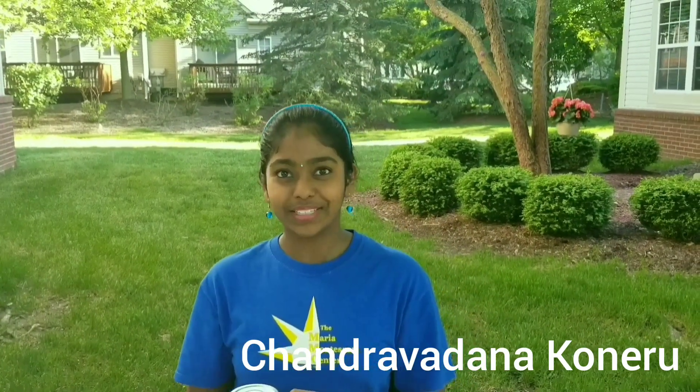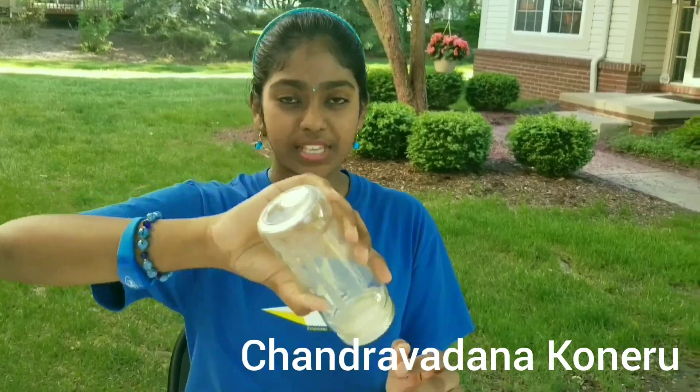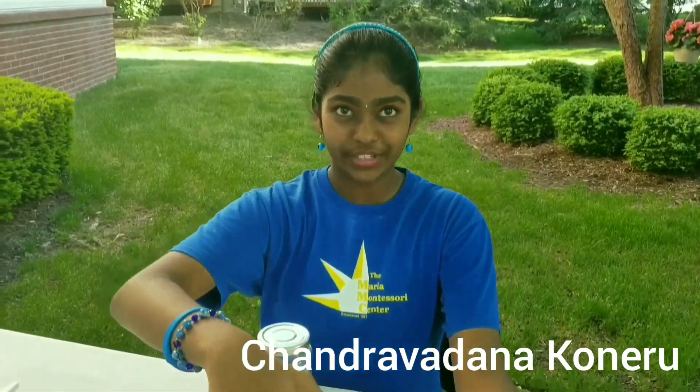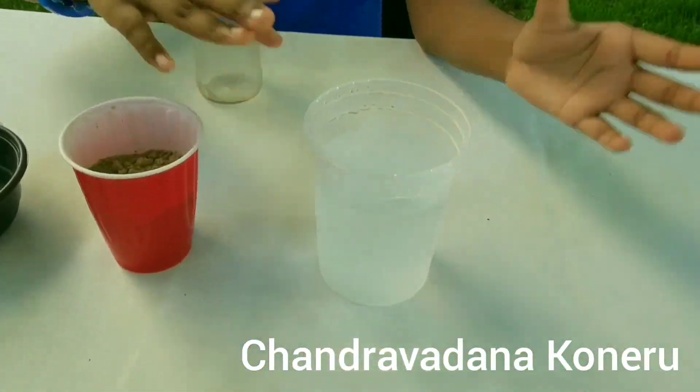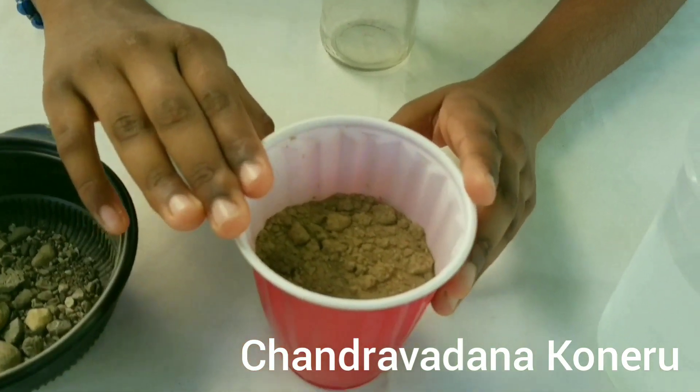The items you will need to make this are a jar which is see-through and it has to have a lid. I will be using a pasta sauce jar just by pouring the sauce out and rinsing it. You can even use a mason jar. You will also need water and you will also need types of dirt — a minimum of two is required.